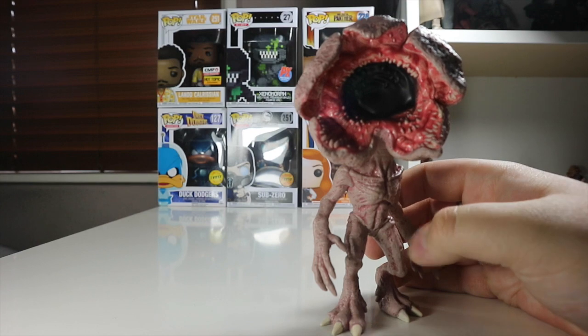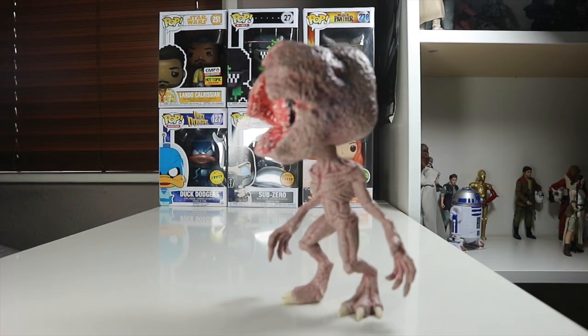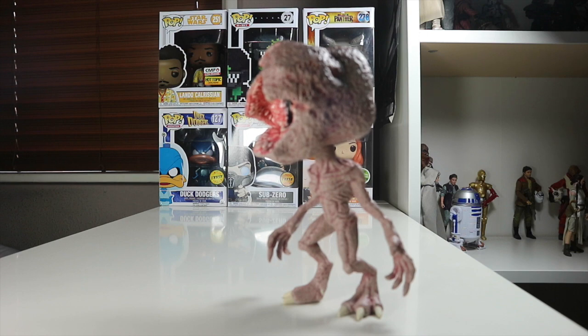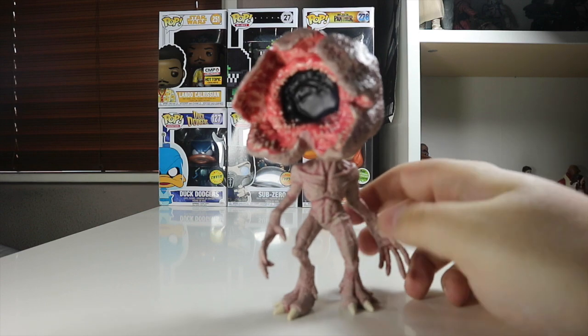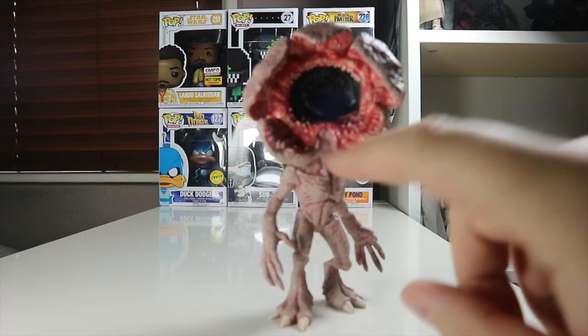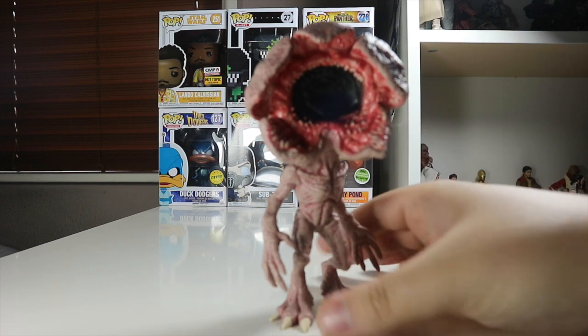Now let's take this huge pop out of the box. Here's the Demogorgon out of his packaging and he is a nice looking pop. I really like that from the side — I love the stance he has, like he's just ready to pounce, ready to run after the boys or Eleven. I really think that's a nice looking pop from the front as well. They've really nailed the fleshy color of the inside of his mouth.